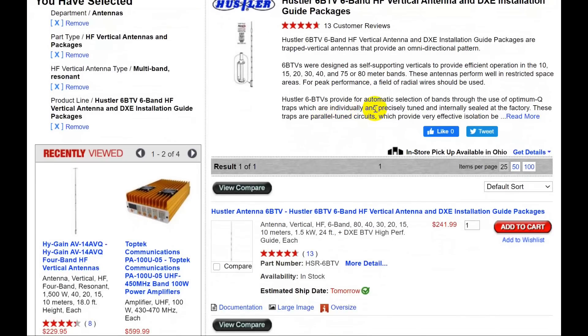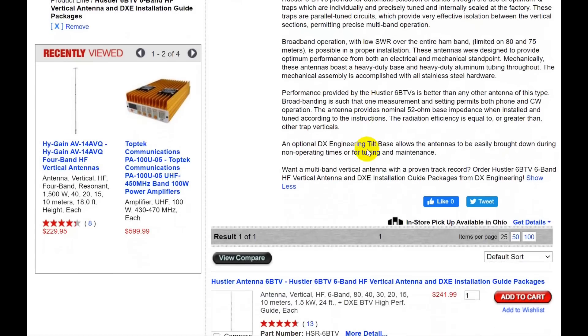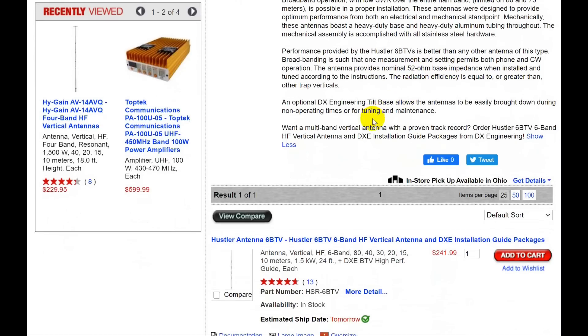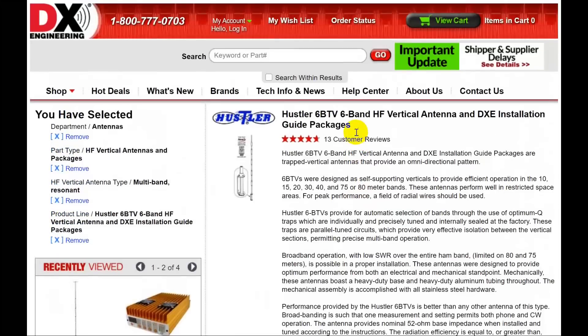It says that radials really help. Broadband operation, nominal 52-ohm base impedance. It looks like a nice little antenna — these are quite popular. You can see the traps; it is a trapped vertical.